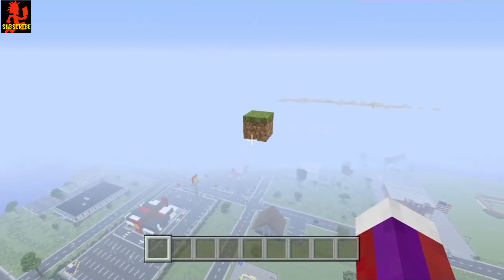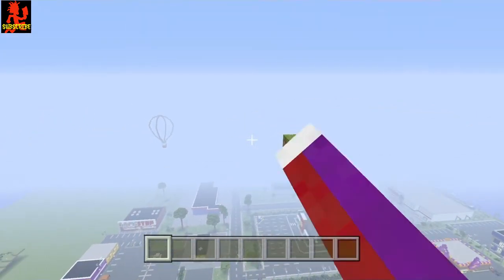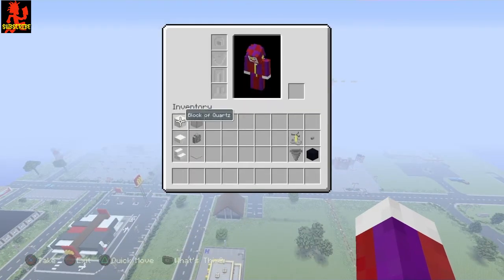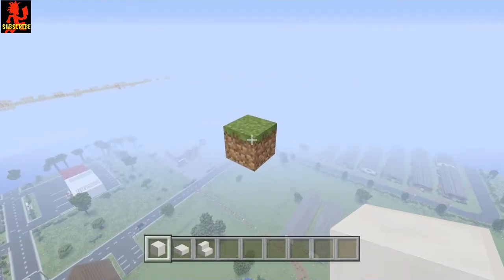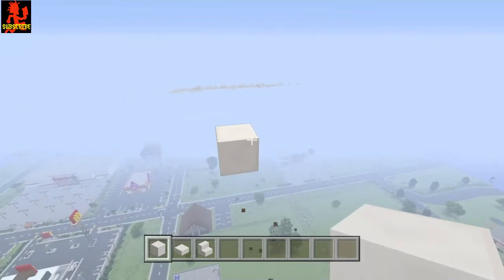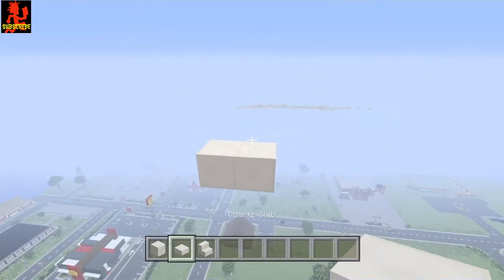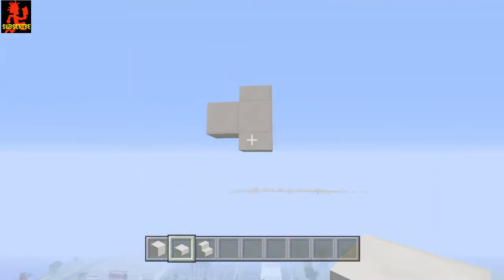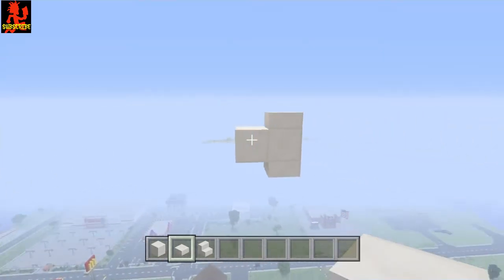Once you have your spot picked where you want your airplane to be, I'll be making mine go that direction, so keep that in mind. Let's start — I'm going to put a block of quartz right here, and from there put another block right here, then a half slab of quartz there and another half slab of quartz right there again. This will be the nose of the airplane.